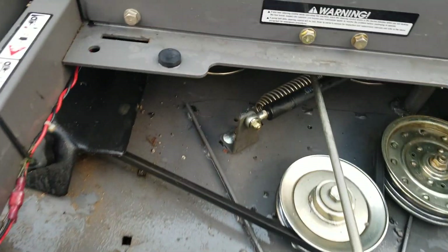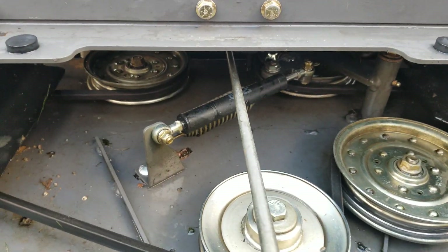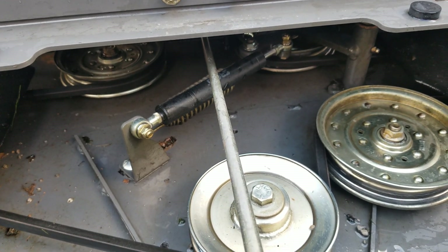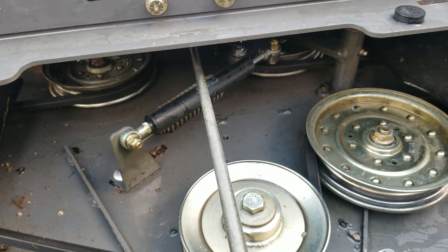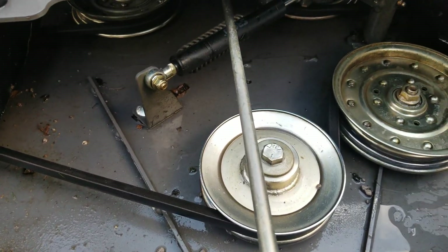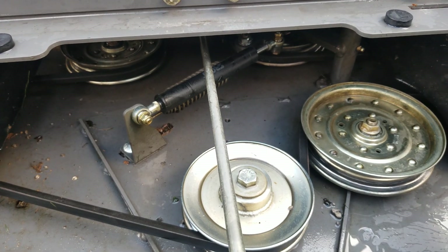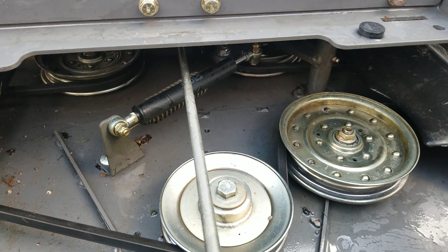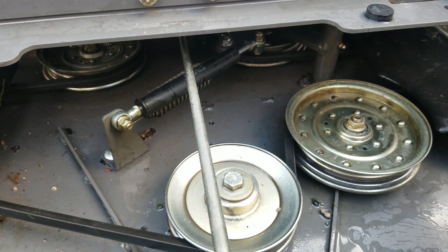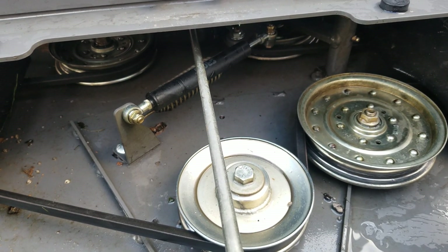I purchased a belt damper, and what that does is it takes a little bit of the jolt out of the belt. It definitely makes a big difference — you turn the PTO on and it's immediately engaged, no big vibrations, nothing like that. It definitely helps.